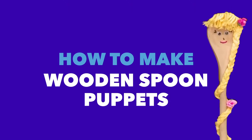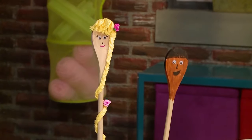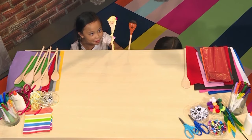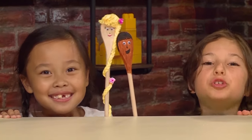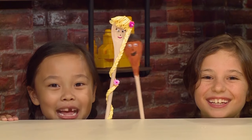How to make wooden spoon puppets! 'Yo Rapunzel, let down your hair!' 'No way! I'm busy making puppets!' We made wooden spoon puppets, and we'll show you how to make one so you can play too!